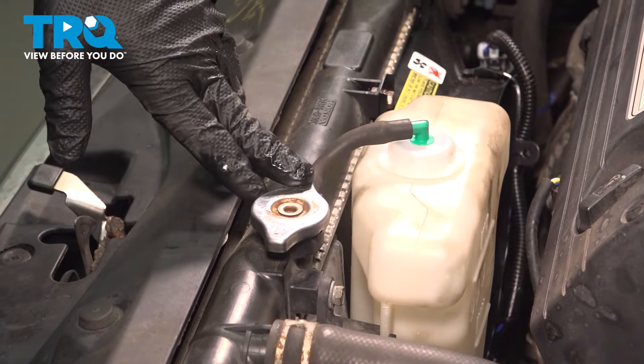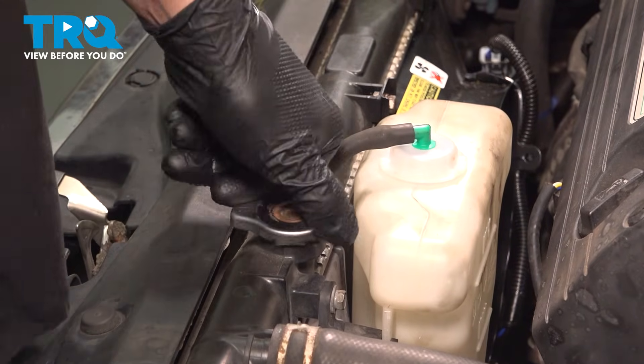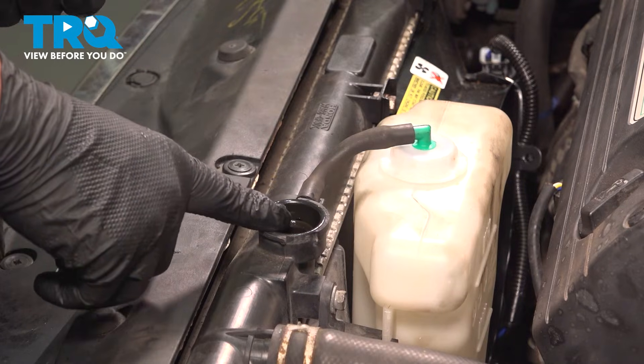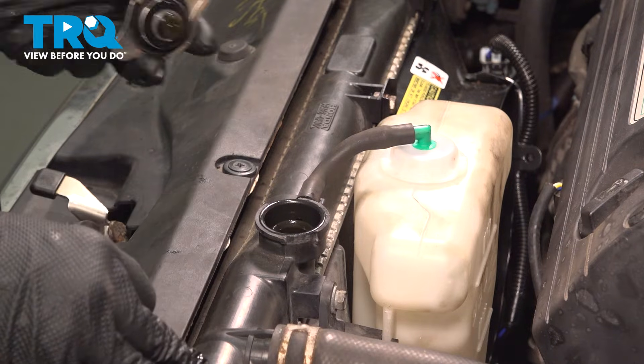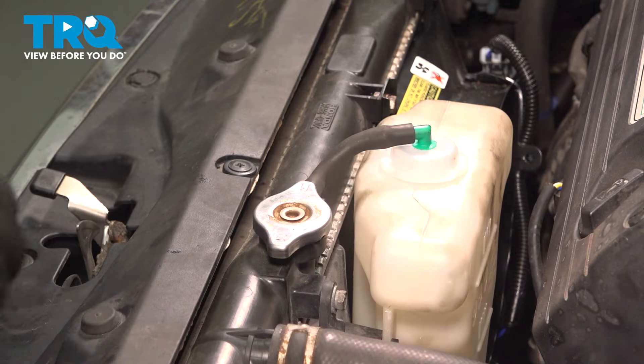Once you're done installing the new sensor, make sure that the car is cold. Open up the radiator cap and top off the radiator fluid. Start and run the car until the fans kick on and it's heated up, then reinstall the cap. And you're good to go.